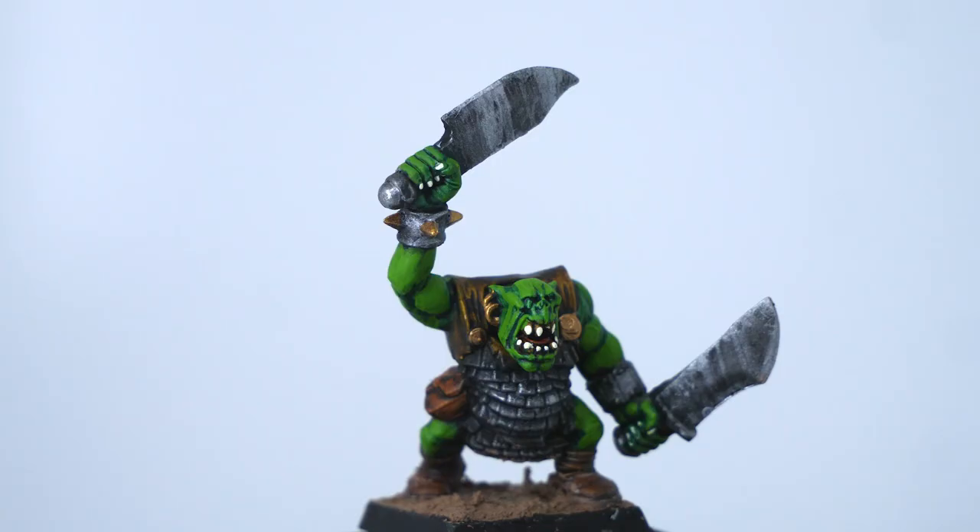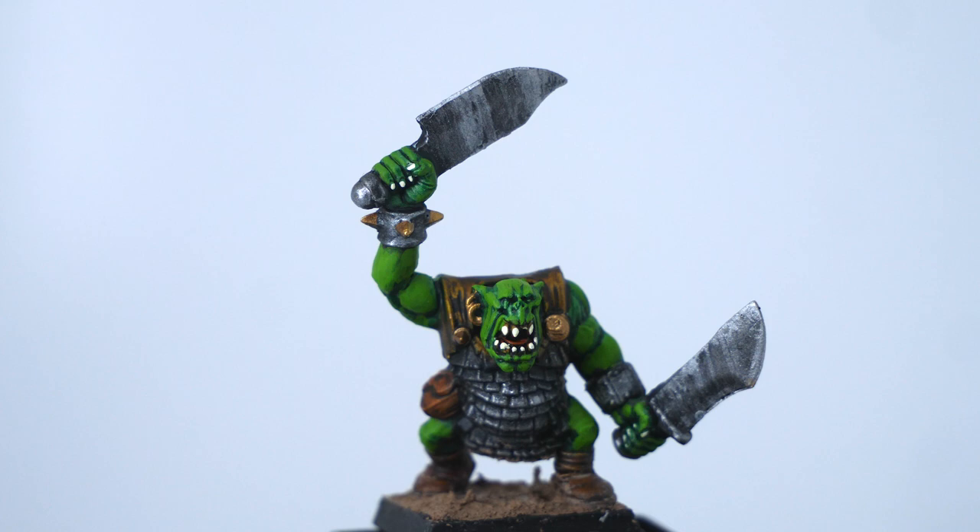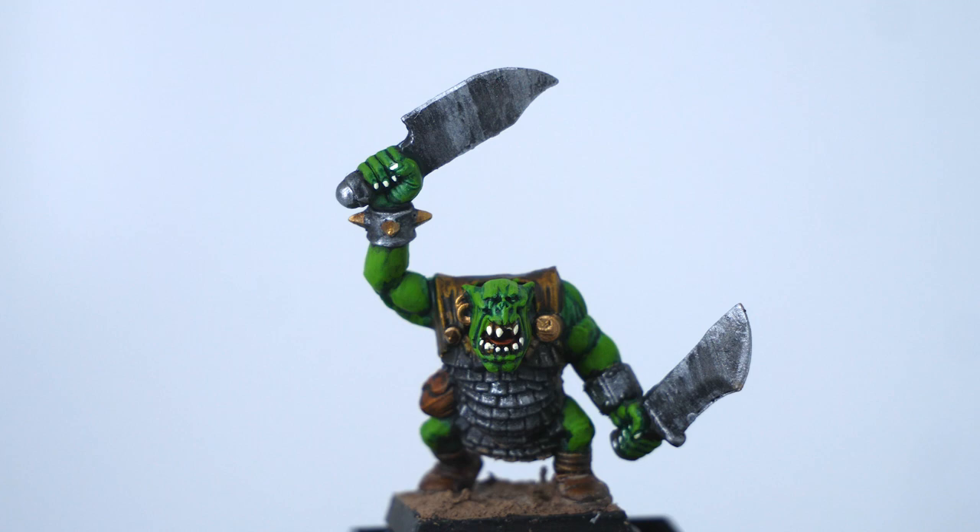I like orc skin to be really bright — I like when they feel kind of colorful and cartoonish. So if I go beyond base coat, wash, or just contrast, one of the first things I start to do is highlight the skin. The majority of the orc is skin — it's one of the first things you notice from a tabletop level far away, and it's by far the majority of the surface area of the model.